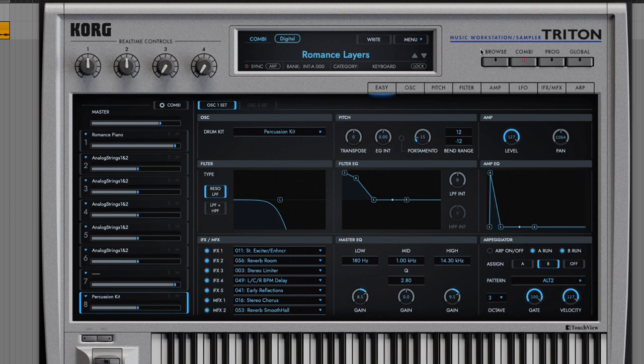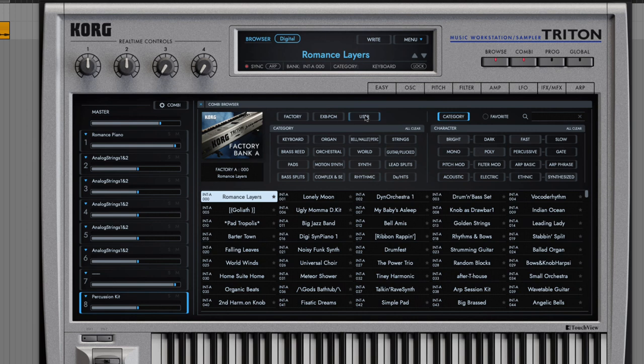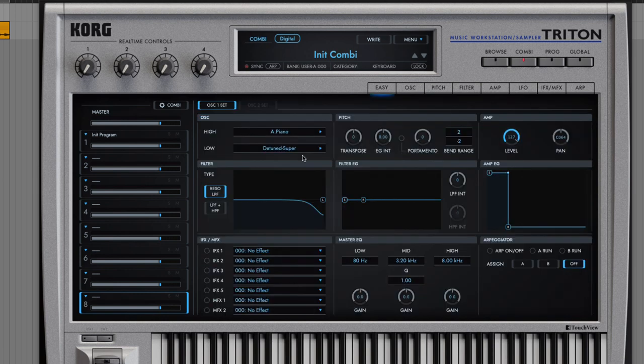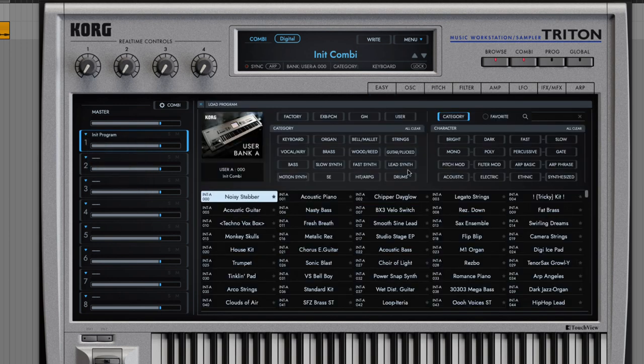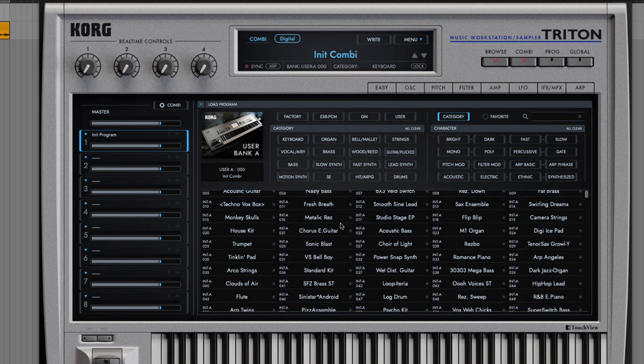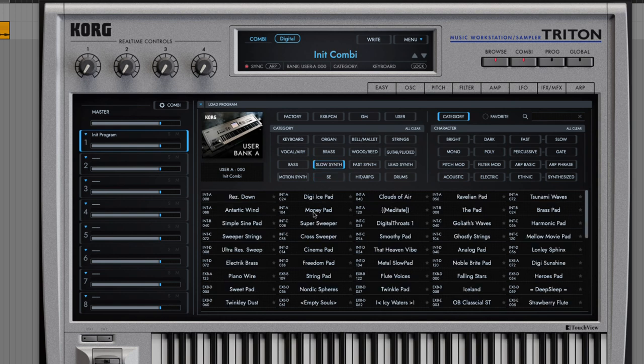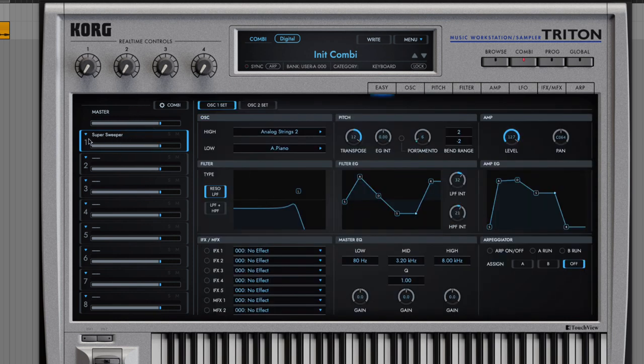Be sure you have combinations selected. Go to Browse, go to User, and go to any of these user banks that have a bunch of init presets — blank patches — and grab the first one. On the left, you just slot existing programs in. Click the drop-down, go to Load Program, and the browser brings you back to look through all the different programs. I'm going to go with Slow Sense — those are typically your pads. Nice little resonant sweep on there. Double-click and that program is now assigned to slot one.